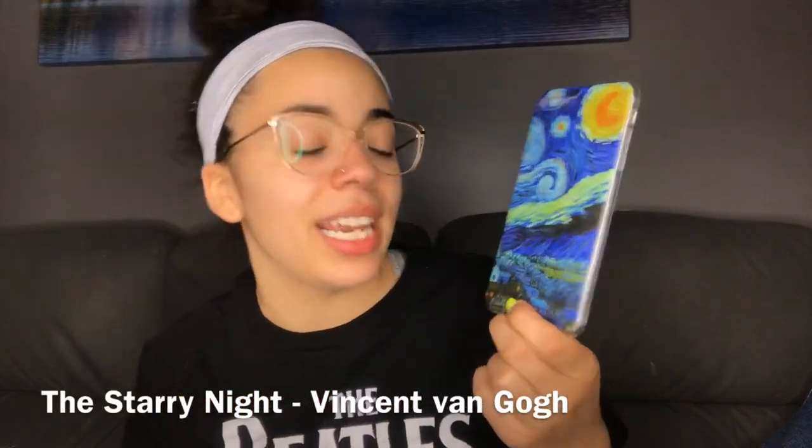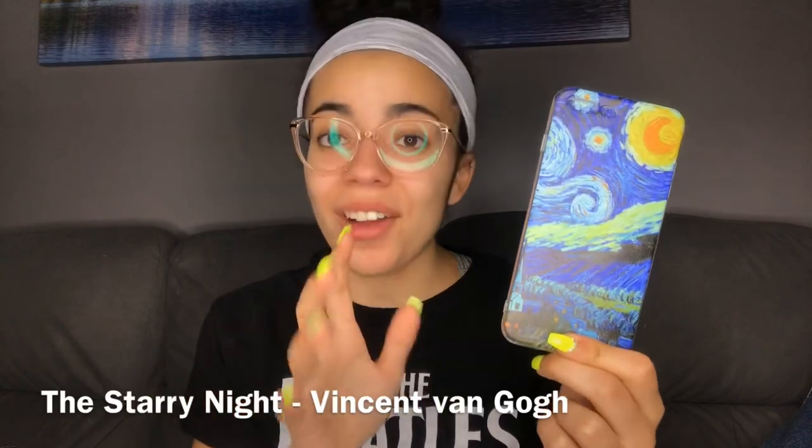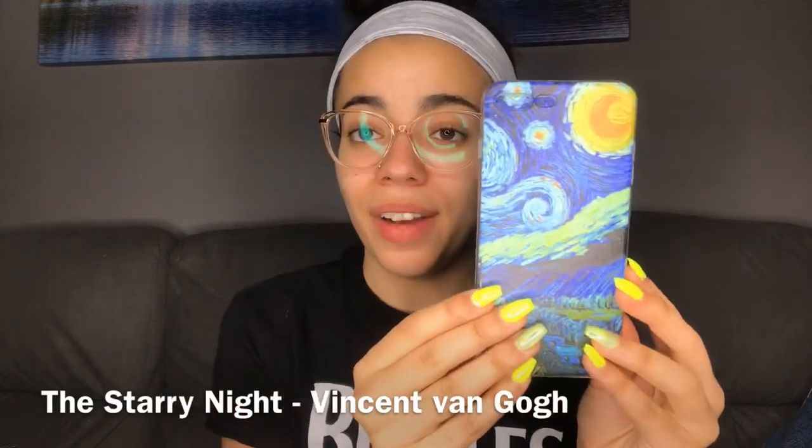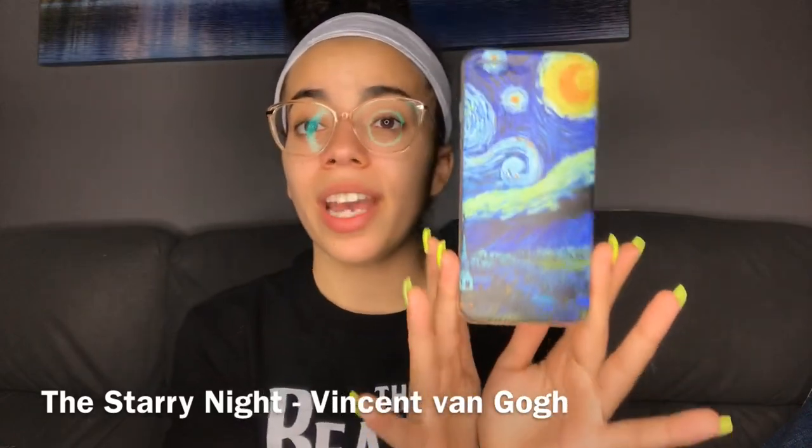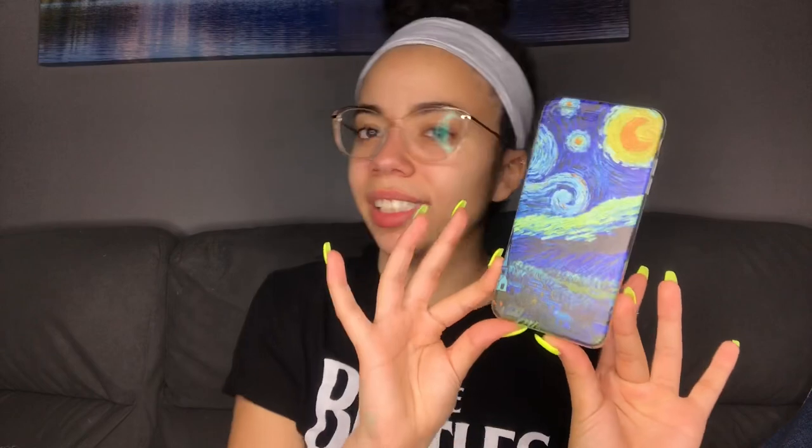So this one is obviously a classic, and to be honest, the people who printed this on a case did not butcher it at all. The quality is a five out of five, so I can look at this and actually enjoy the painting. I love this as soon as I saw it — I love artistic things. Love, love, love this. It's printed on a clear TPU silicone and all of these cases were actually a dollar to three dollars, so they were hella cheap.